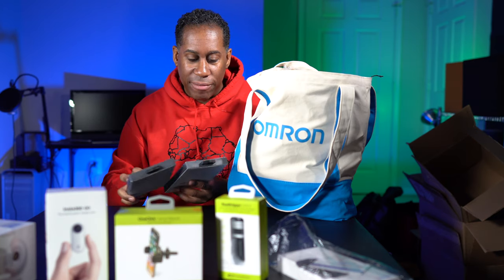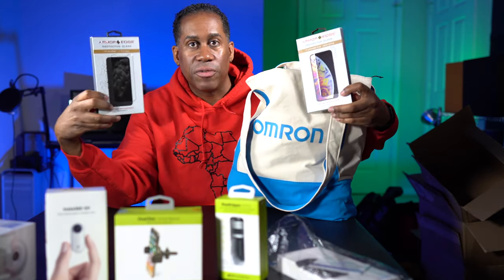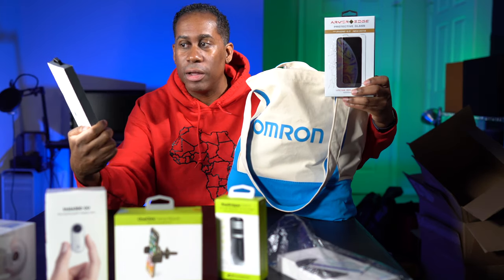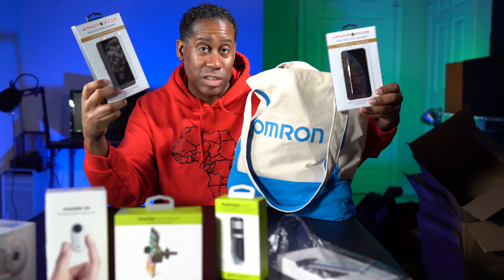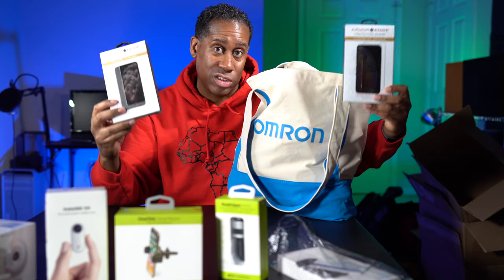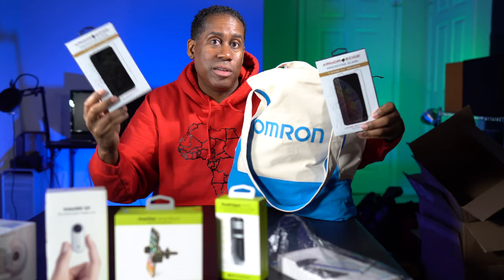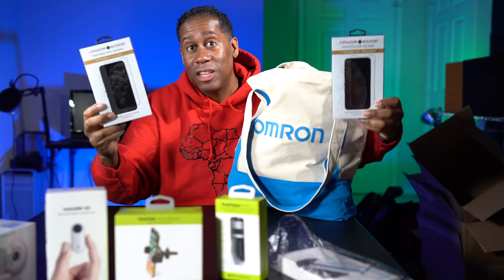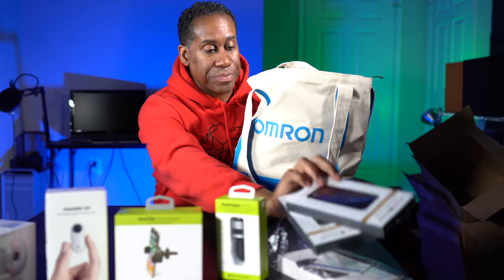Next up we have Armor Edge — these are protective glass cases for phones, designed for the iPhone 11 Pro Max. These are glass screen protectors. As you guys know, I don't use glass protectors, but I want to open it up and show you how the applicator works — apparently it's very easy to install. So I'm going to show you how they install and then give both of these away. To enter to win, just leave a comment telling me what color your iPhone 11 Pro Max is.